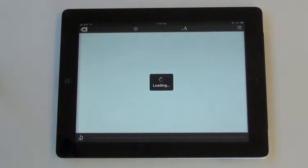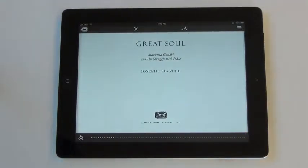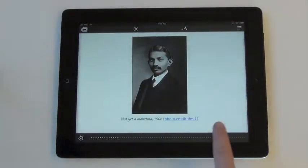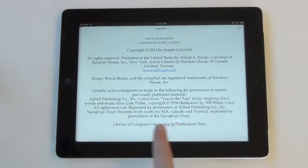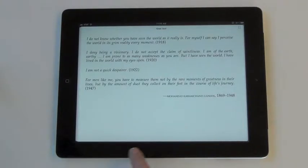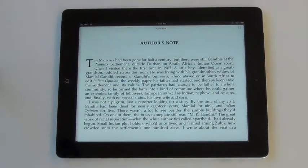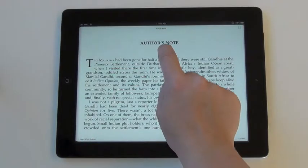Click on the book you would like to begin reading. Swipe left to turn pages forward. To bring up the options panel, tap on your screen.